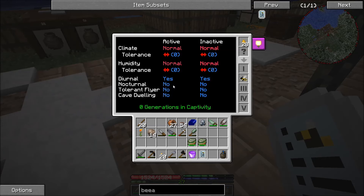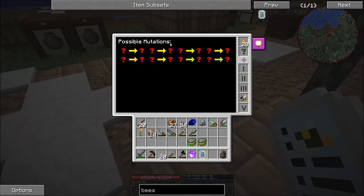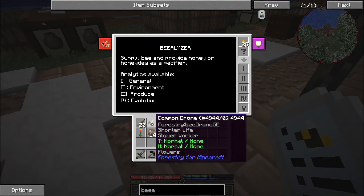We can check additional stats here — it's not nocturnal, only diurnal, which means it'll only work during the day. It is not a tolerant flyer, meaning it will not work in the rain, and it's not a cave dweller, which means it has to have direct access to sunlight. Possible production is a honeycomb.